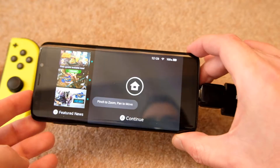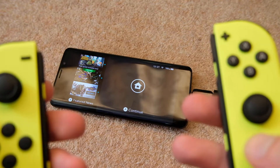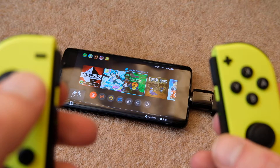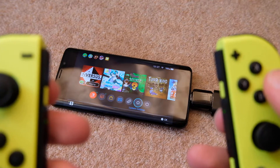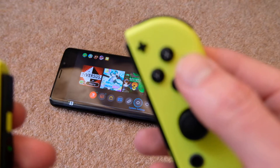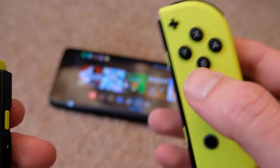If we just tap on it, it goes full-screen. Put that down and — right, you can see me moving about now. Let's hit the settings. You can see what lag there is — it's quite quick.